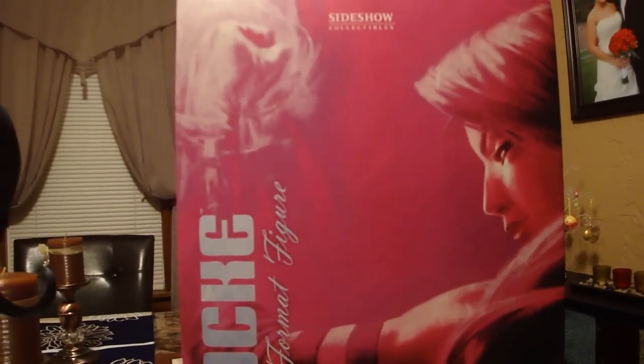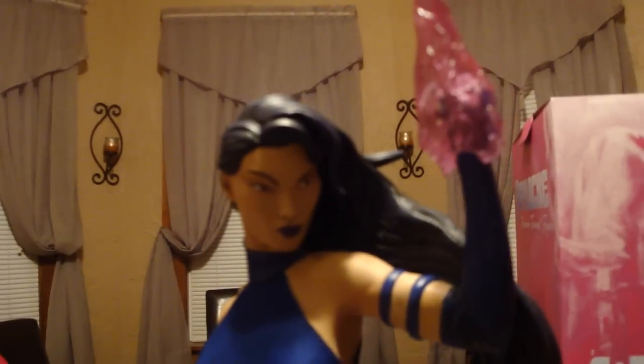What makes it exclusive is the switch-out head and the art print.